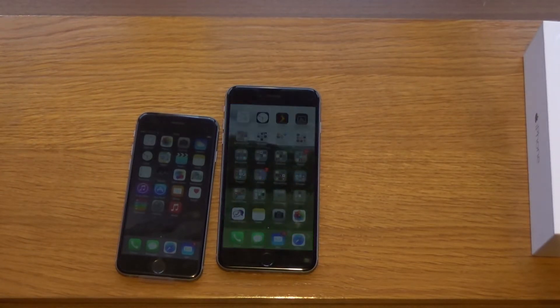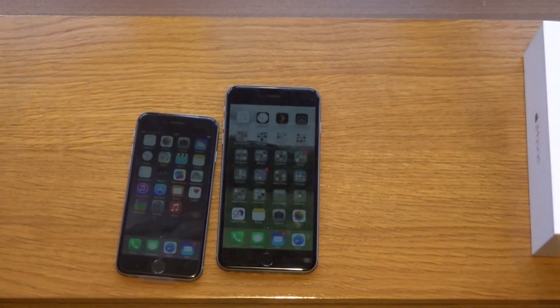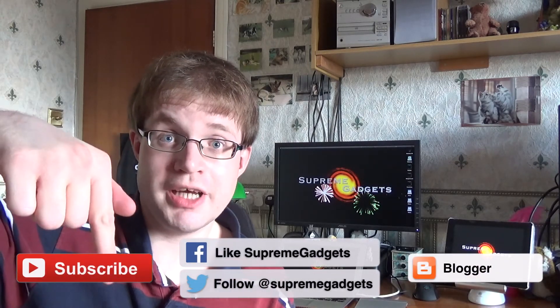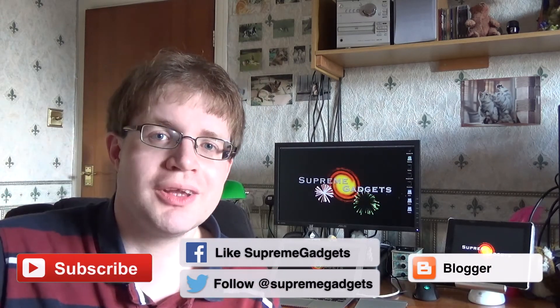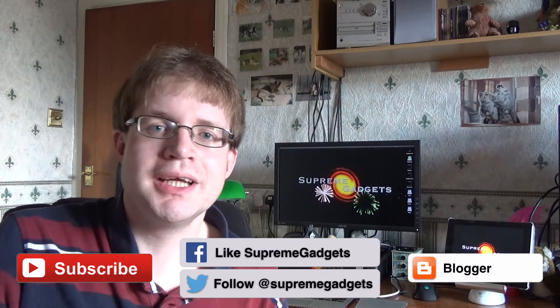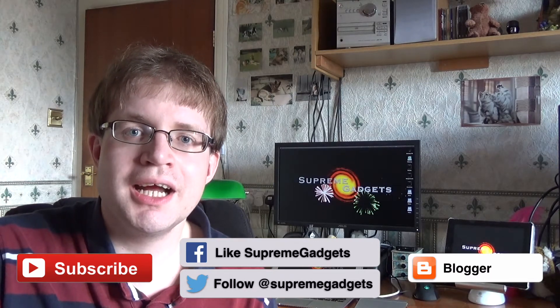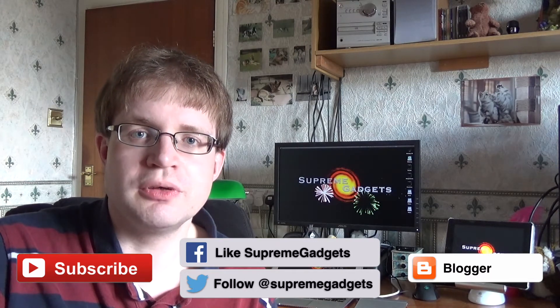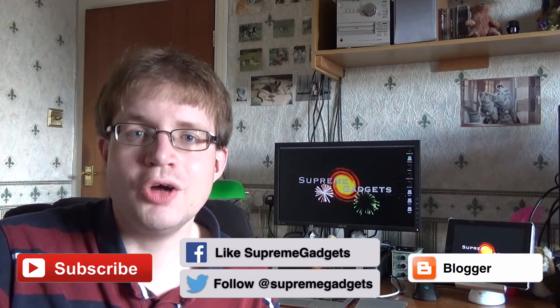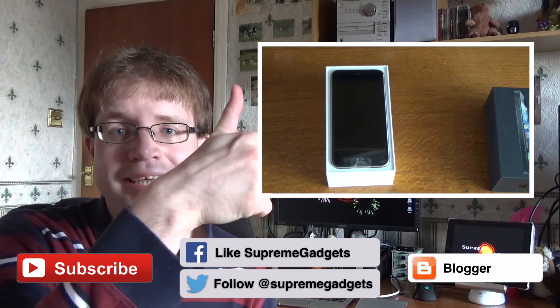That's about it from me — I hope you enjoyed this video and I'll see you all again next time. Thanks for stopping by; if you liked it, be sure to give it a thumbs up and leave a comment below. Subscribe to stay up to date with all our brand new videos, check out our blog by clicking the button, and follow us on Twitter and Facebook at Supreme Gadgets.